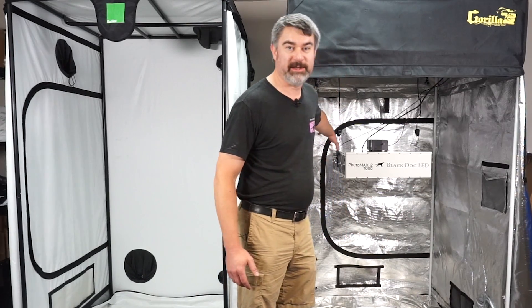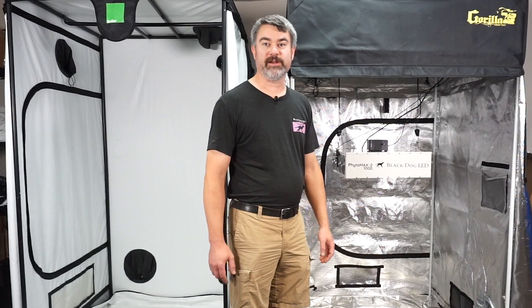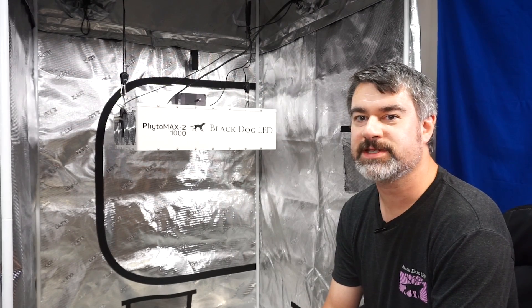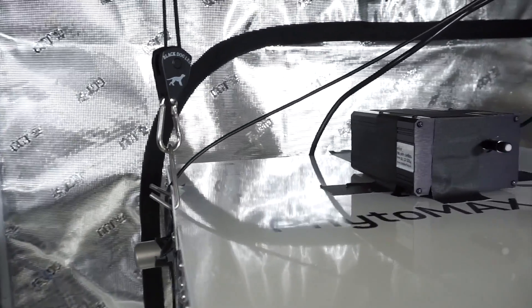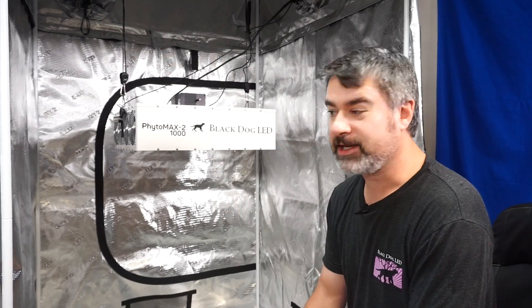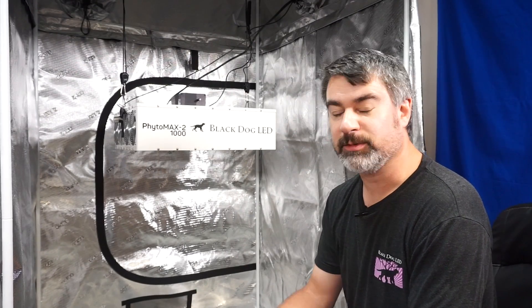Both sensors are aiming at the side of the tent, so we're only going to be seeing reflected light. We're not going to be seeing a lot of light because it's only light that literally bounced off the floor and hit another wall to get back to that sensor. In all cases, these sensors are above the actual surface of the light — we're not seeing any direct light from the fixture; it's only reflected light. That should make this a fair test. The sensors are taped down on the light, so when we move the light to the next tent they won't move. They're aimed directly at the sides of the tent — not down, not up, but directly at the sides.